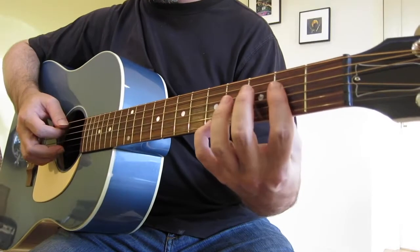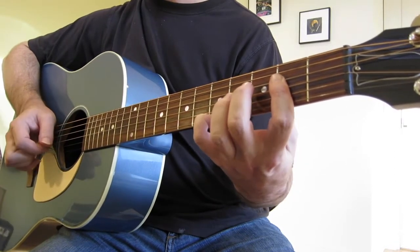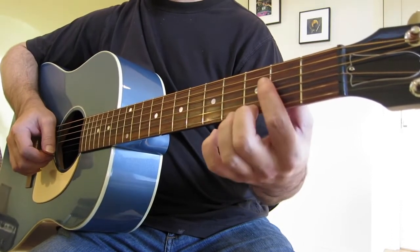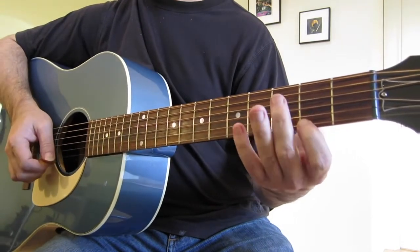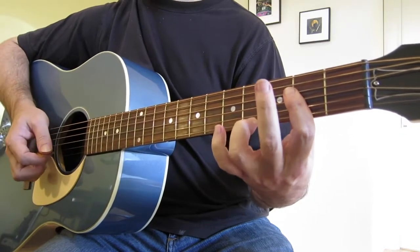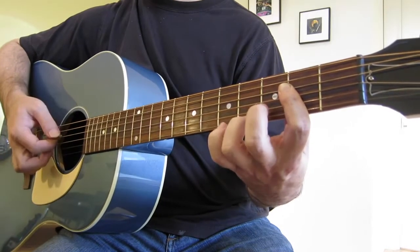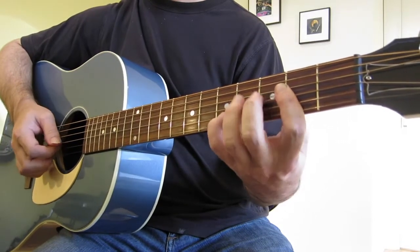On the high E string: we've got our pinky on the fifth fret, and our middle finger on the G note — the dominant seventh of the chord — on the third fret of the high E. You could also hit the major seventh. That's a nice extension. So essentially all of those on the high E are good.